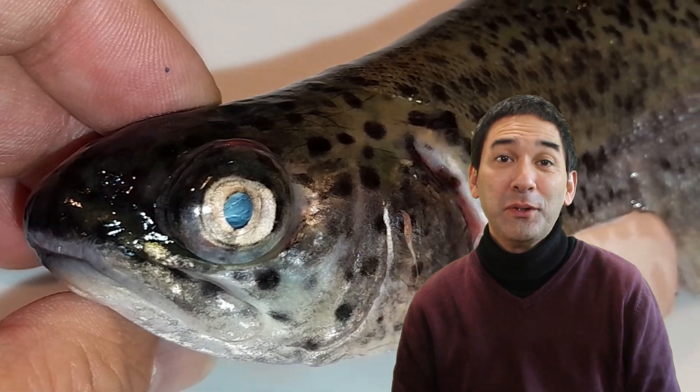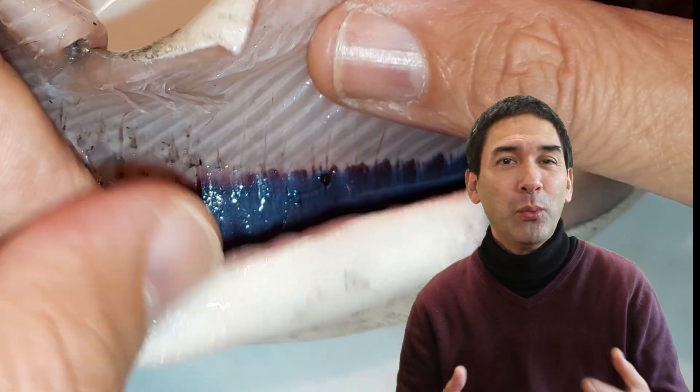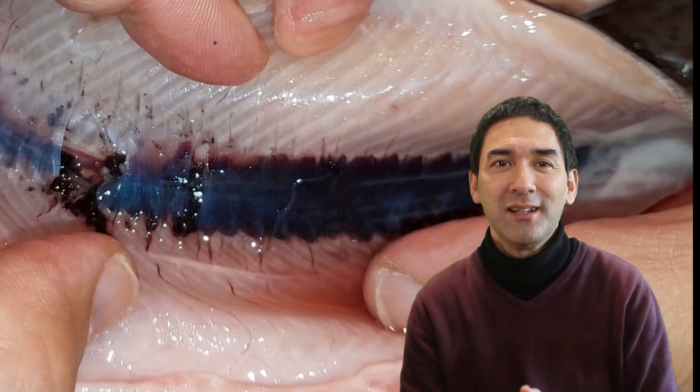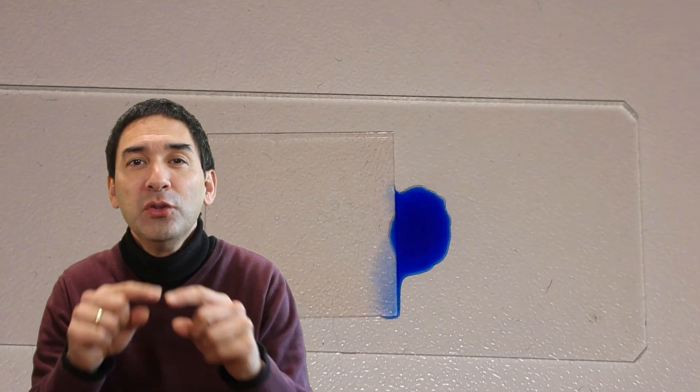Today I want to put a fish, specifically a trout, under the microscope. I want to show you how the kidney cells of the fish look under the microscope, and also how you can stain those cells with methylene blue so that the nuclei of the cells become better visible.